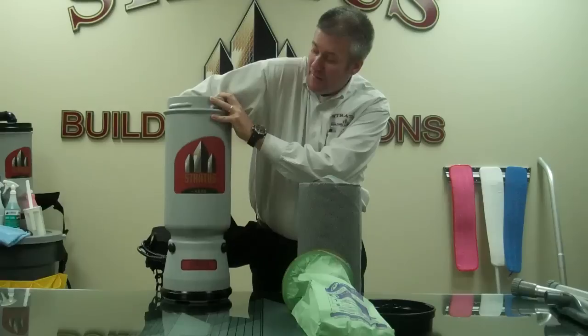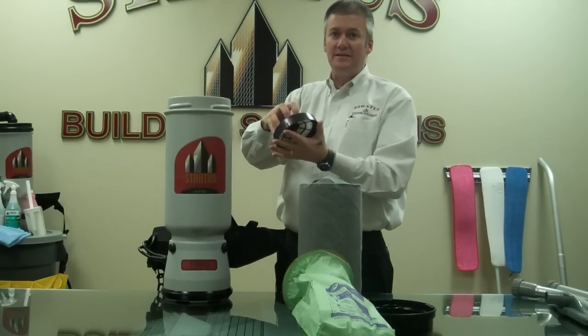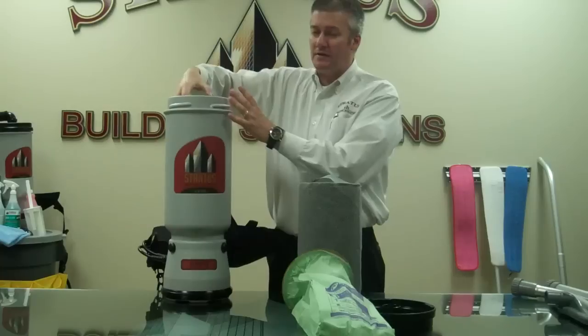Inside of the backpack capsule is the dome filter, also HEPA-rated. This is a very important filter and it needs to be changed periodically — about every six months should do.